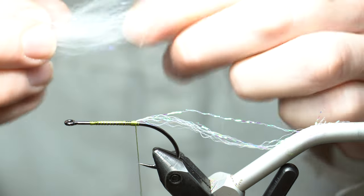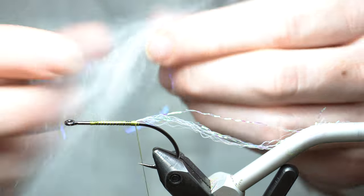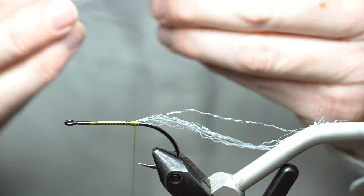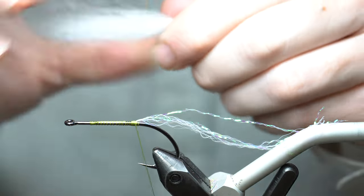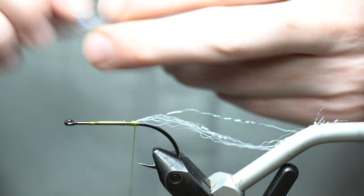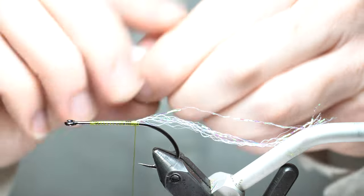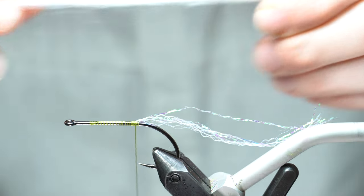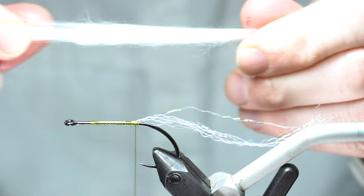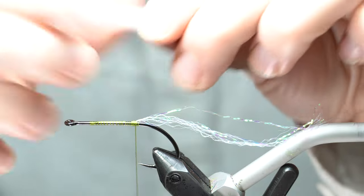Grab a piece like this and then just separate it in your fingers to align the fibers. This is really long and we don't need that length, so we're going to cut it right in half — that'll make about the right length. After I cut it, I separate the fibers once again to make sure the tips aren't squared off. We don't need all of this, so we're just going to separate it to about half, maybe a little less than that.